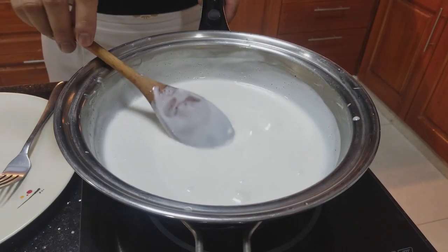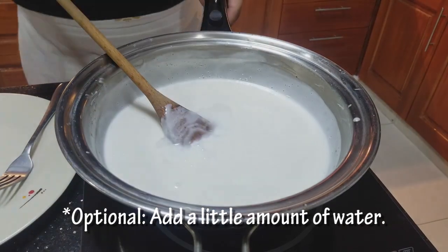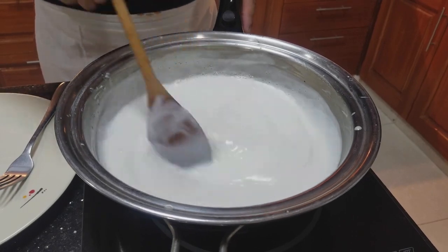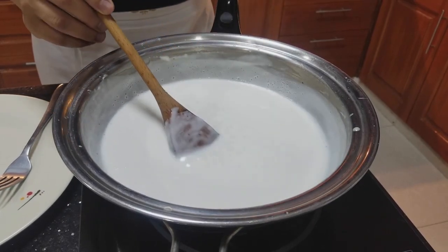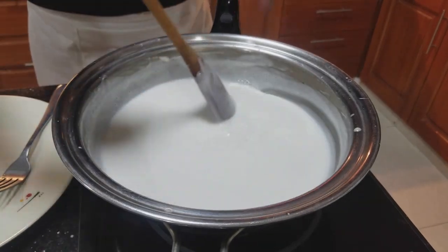This time, guys, ilalagay na natin yung one cup na water. Ang daan na, low heat lang. Pero nung paglagay ko ng water, medyo rilakasin nyo po siya. Pag medyo magbuboy na siya, babalik natin siya ulit sa simmer.